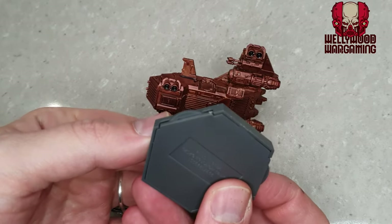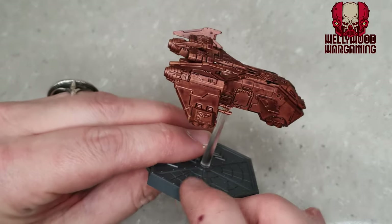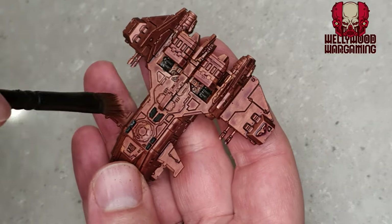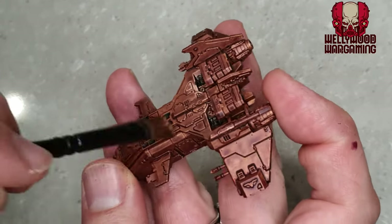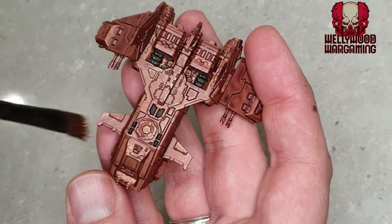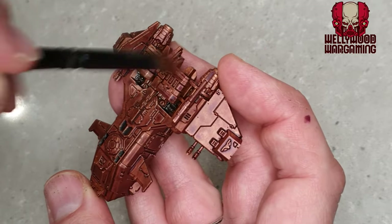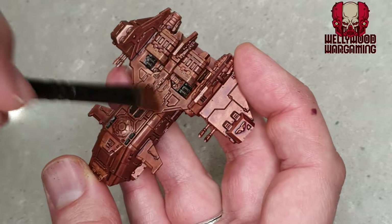With the black done on the details and up-down thrusters, the next thing is a nice heavy all-over dry brush of Balthasar Gold again, just to bring it back to the metallic luster it had before we put the Druchi Violet wash on. I've taken it off the base because I need a sturdier hand for this quite heavy dry brush. We really do want to bring a lot of that color back into the miniature.